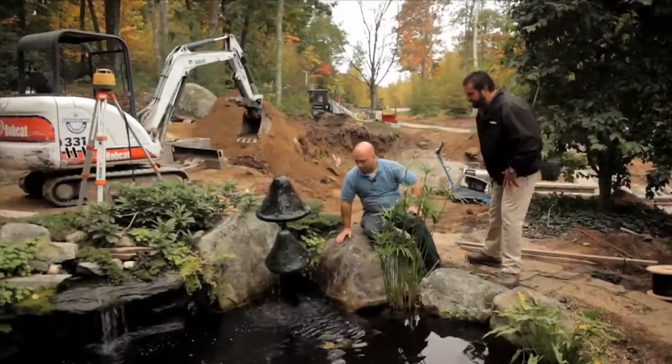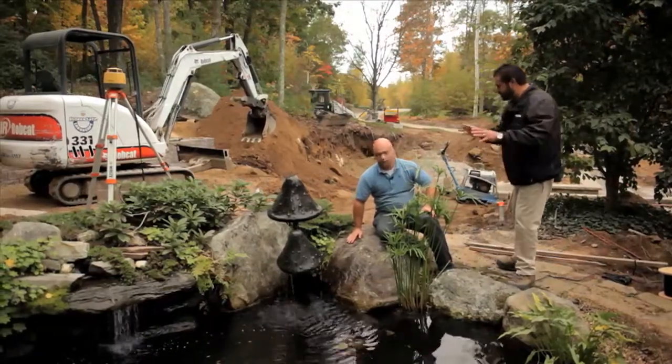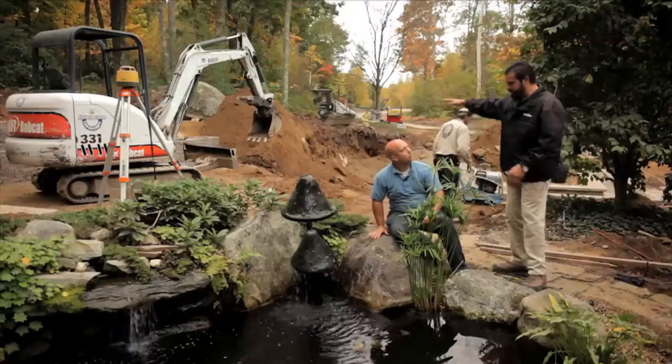Hey Pete, how you doing? Hey Fred, what's going on here? This is Aquascape's Large Mushroom Fountain Kit. Another fountain feature for our landscape? Yeah, we want kind of a vertical element in the pond here to be a backdrop for our new patio. And we're going to have a seating area in here — that'll be nice.